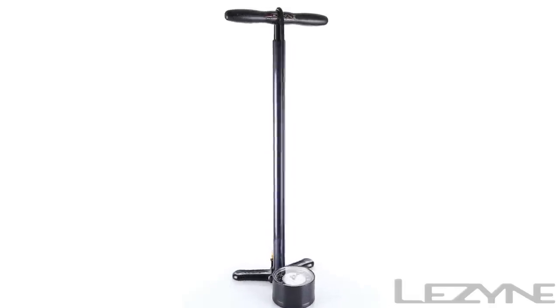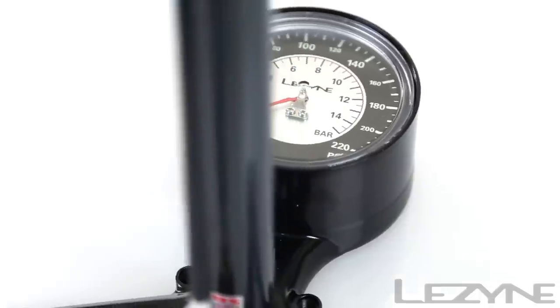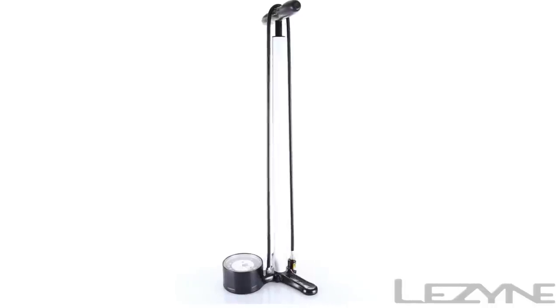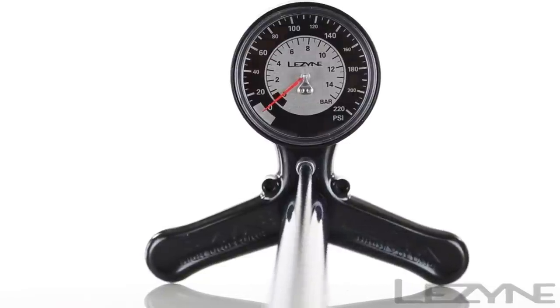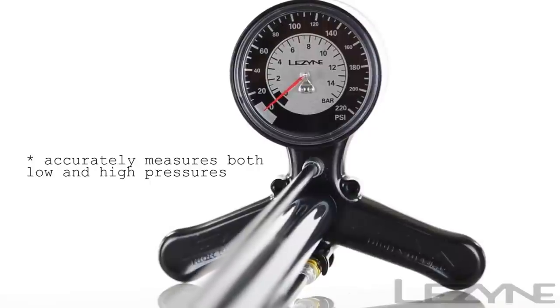Introducing the durable and accurate Classic Floor Drive — a new gauge on an old favorite. Available in black and white, the Classic Floor Drive uses a precision machined aluminum and steel construction with an oversized 3.5-inch pressure gauge capable of accurately measuring any pressure up to 220 psi.